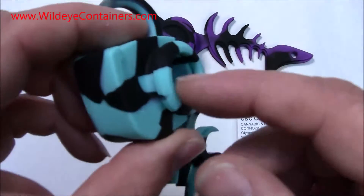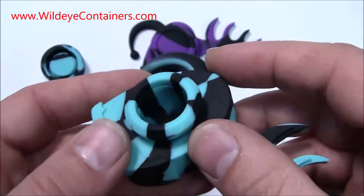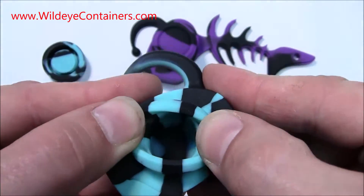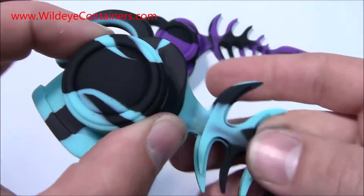Very stylish. That container is most of an inch deep. You can put about 5 grams of wax in there if you put it in there good. Snap the old lid on it and you are good to go.